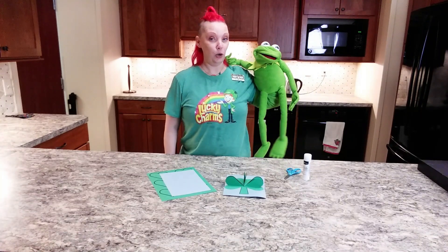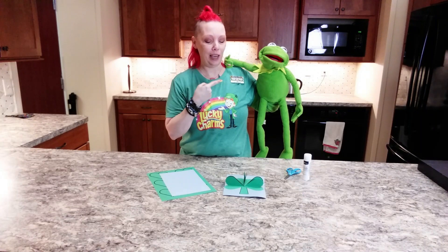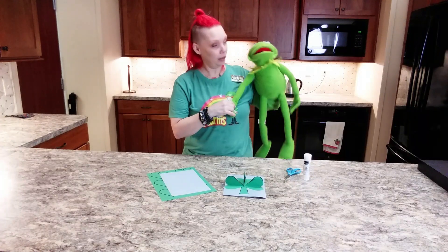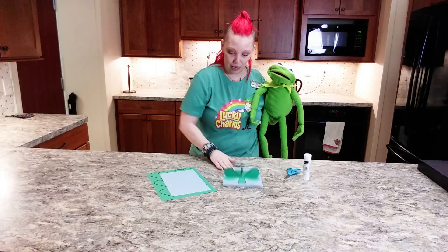And nobody knows about being green more than my friend here Kermit, right? So of course this week we're also celebrating St. Patrick's Day, and we have a fun little craft here for you guys to make.